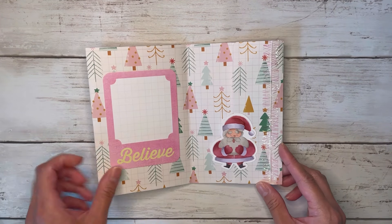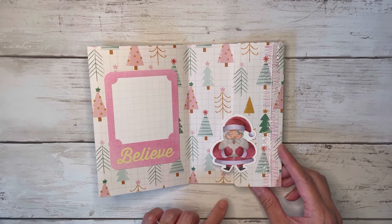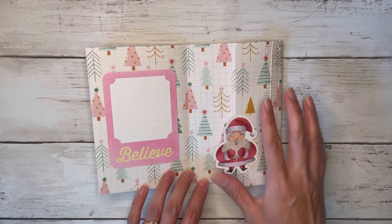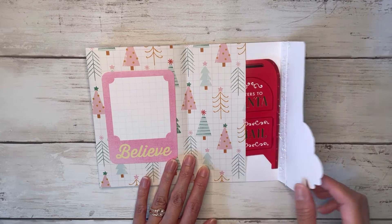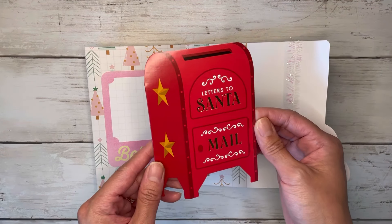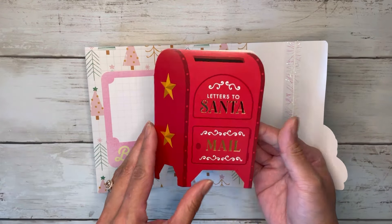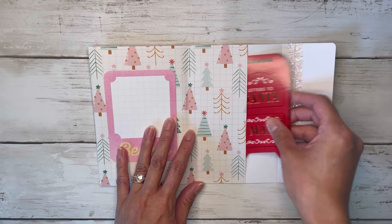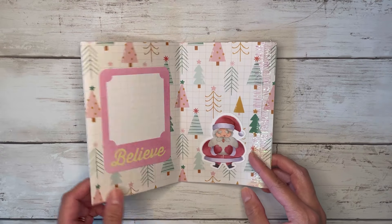Over on this side I stuck a journaling card that says Believe, and there's a Santa sticker that's kind of halfway on this portion. The back is like a little envelope — I have some trim going down the side, you can flip that open and stick some items inside. I stuck a little greeting card that says Letters to Santa — I think this is from Target last year. That's everything for this little flip book — a cute little envelope in the back and some pockets for goodies.